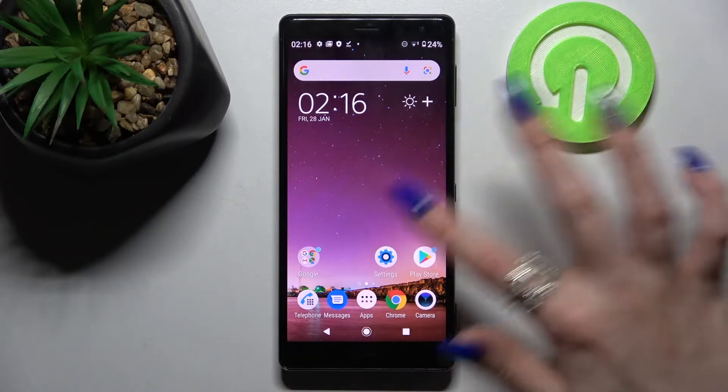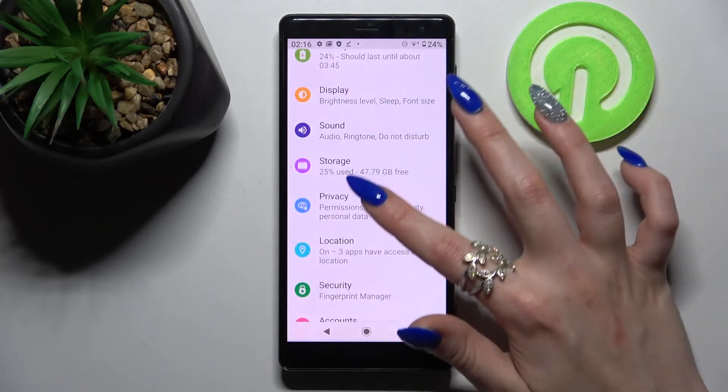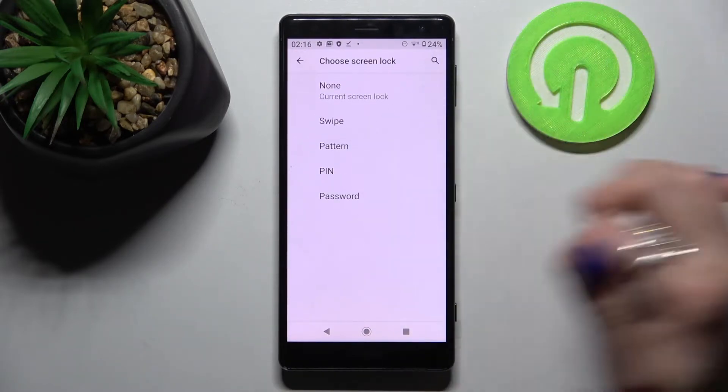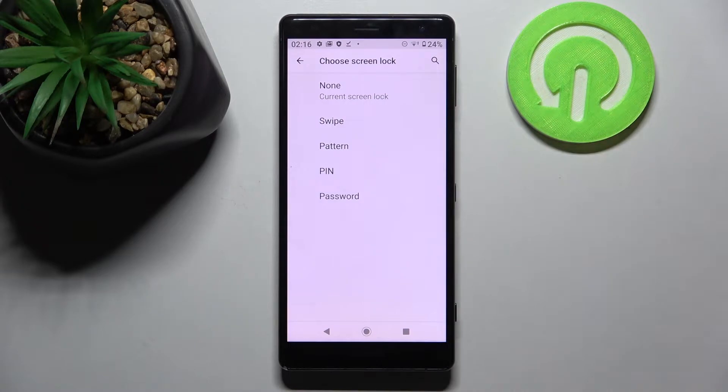First of all go into settings, now you need to scroll down and select security, then tap on screen lock and select one of those lock methods: swipe, pattern, pin, or password.